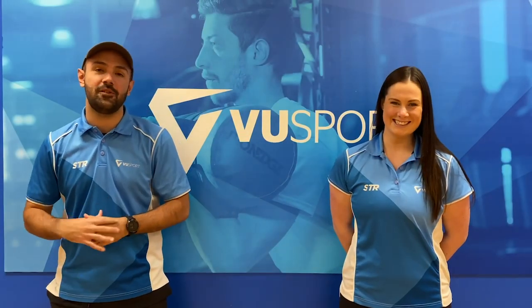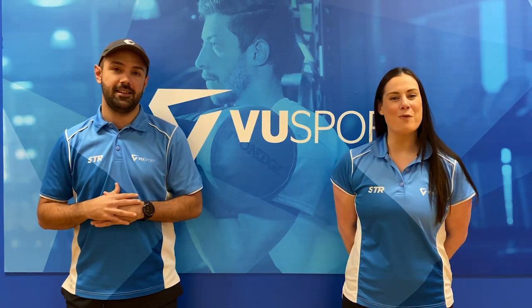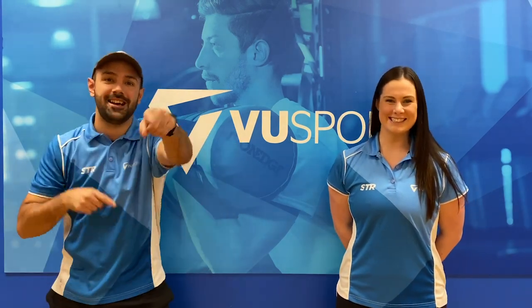Hey guys, Ben and Mimi here again for another Kids Active Recess Westside Session. This week we have Western Bulldogs AFLW player Lauren Spark joining us for some backyard footy games. So grab a footy or anything round and get ready to dodge, duck and dive.